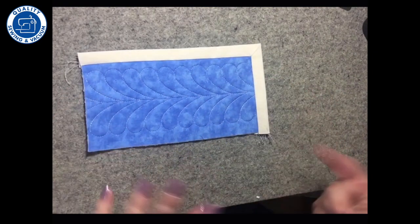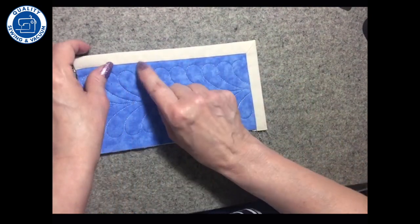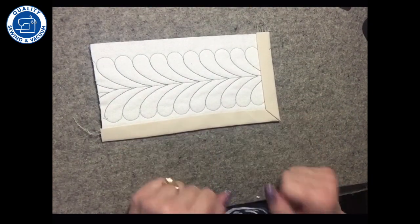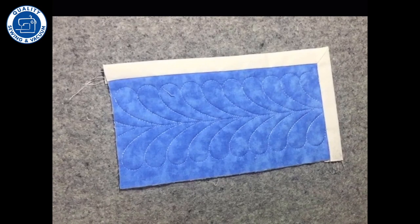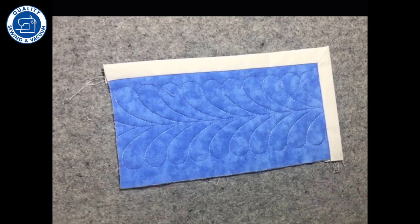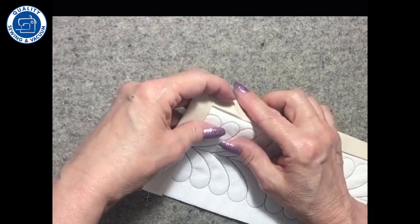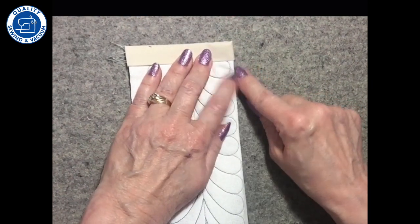Our options for sewing this are obviously we can do the back by hand. We can stitch in the ditch, because we'll always hit the back side when we stitch in the ditch since we've pulled this past the seam line. Sometimes we don't have a ditch to stitch in, as I'll show you in a project in the Sew Fun presentation. So I'm going to do a blind hem on this one, which means I'm going to turn it to the back and flip the binding to the back here and stitch a blind hem right along the edge.